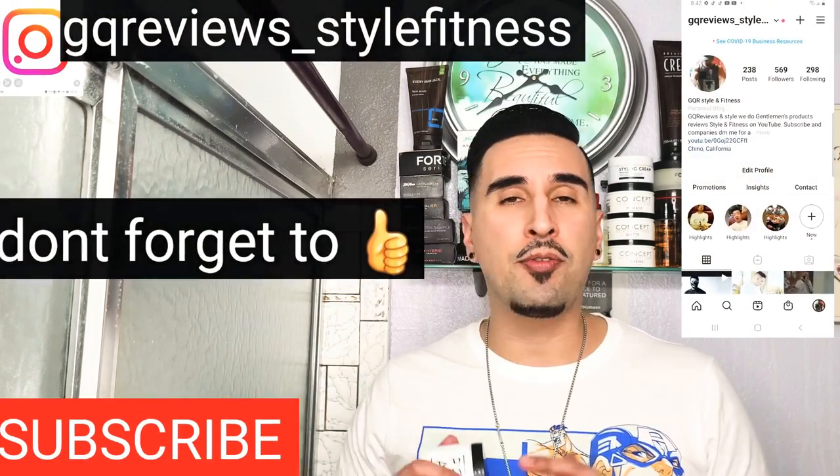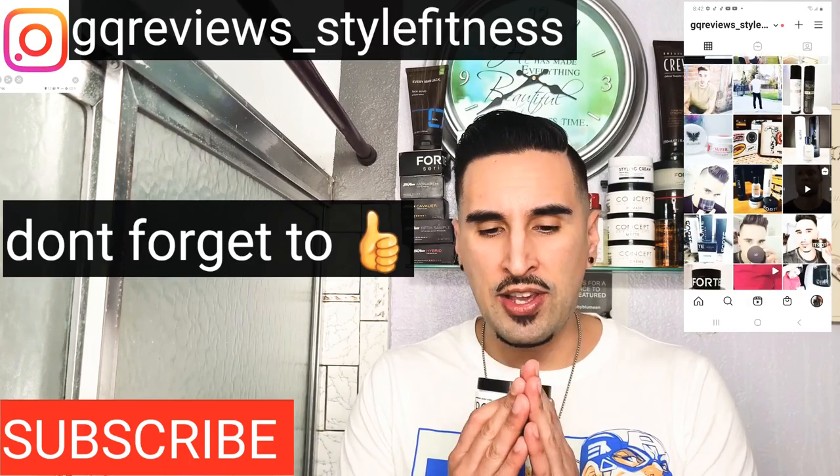That concludes our video — I definitely enjoyed making it for you guys. Please don't forget to subscribe and follow me on Instagram. I also want to thank you guys for sticking around. As you know, I got COVID and was very sick — that's why I wasn't making videos. I'm so happy to finally feel better and be back. I feel so grateful to be here doing what I love, making reviews for you guys. Thank you so much, and I'll see you next time on GQR.